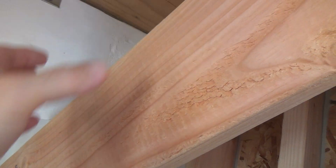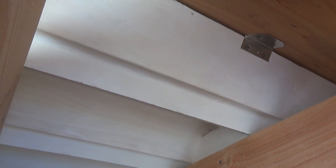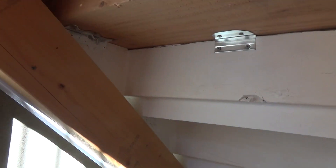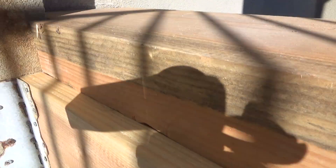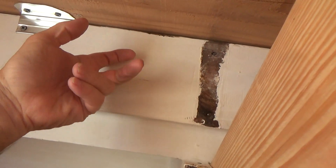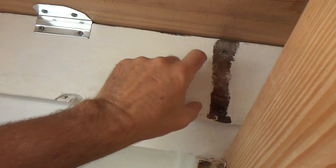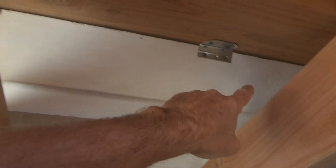I'm going to put some blocks up in here, glue them, screw them. And then I'll have to measure over — I'll probably just measure over from the stucco to where each block is. Then I'll go up on top and measure over from the stucco, put some marks on this from the outside, then pre-drill and put two screws into each one of these blocks.